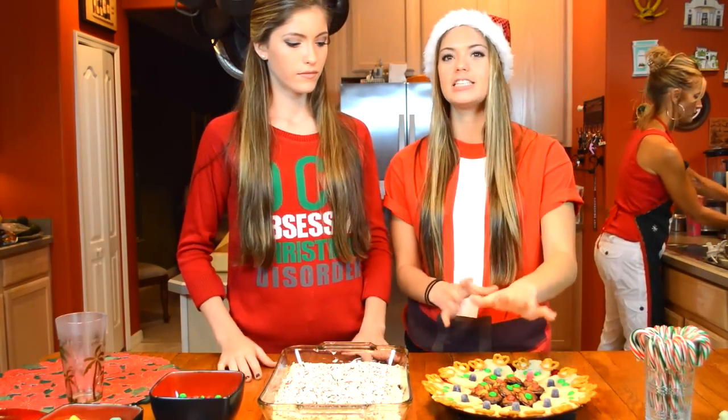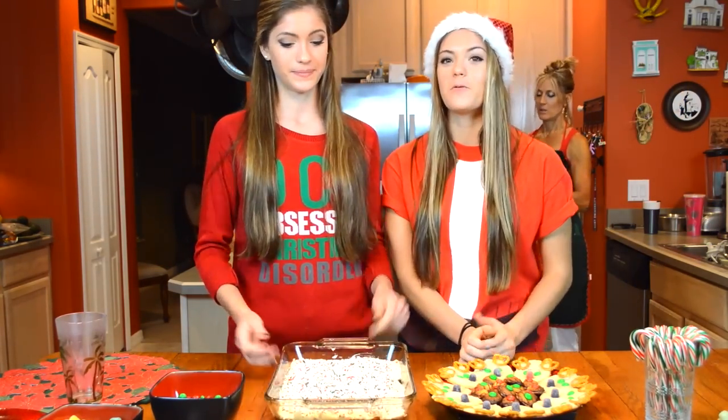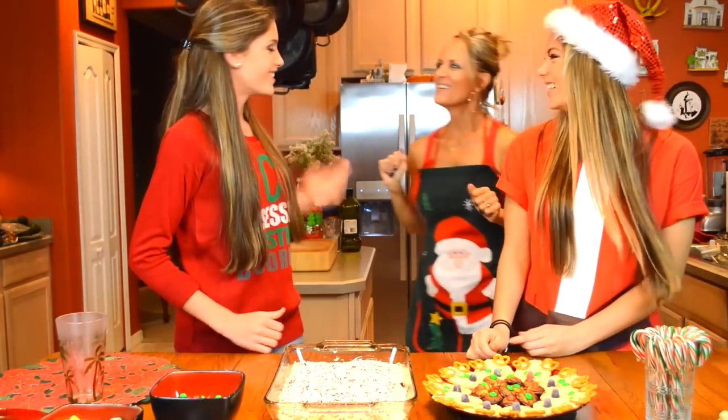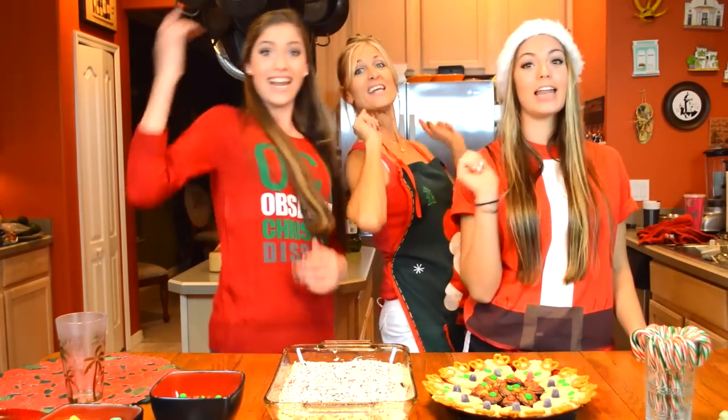Alright, so this is kind of what the treats look like. You have your reindeer cookies and you got the peppermint brownies. They all look really good and very festive for Christmas. Make sure you all subscribe to our channel, click that big thumbs up below this video, and comment below your favorite Christmas cookie. We are Diamond Dixie and we are decided out.